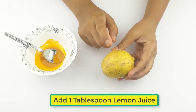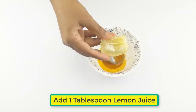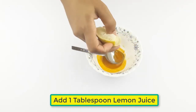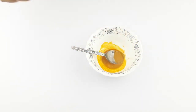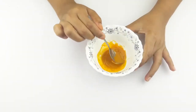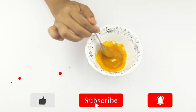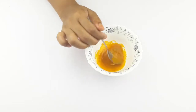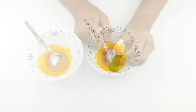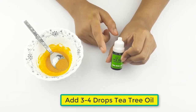Now add one tablespoon of lemon juice. At last, add 3-4 drops of tea tree oil.